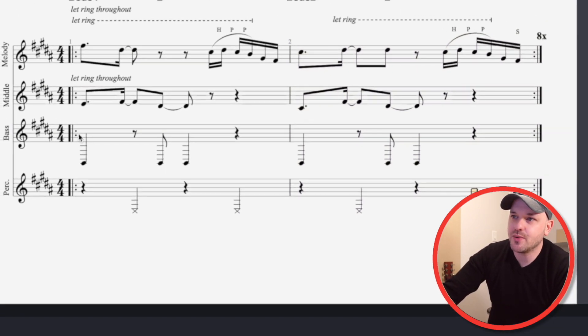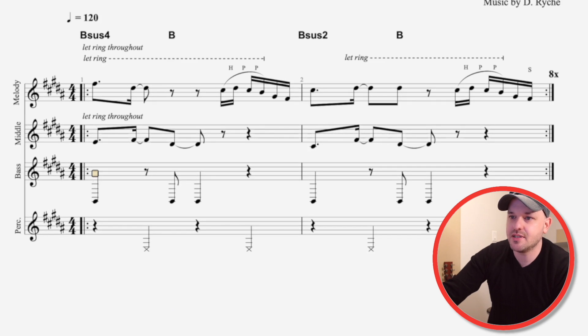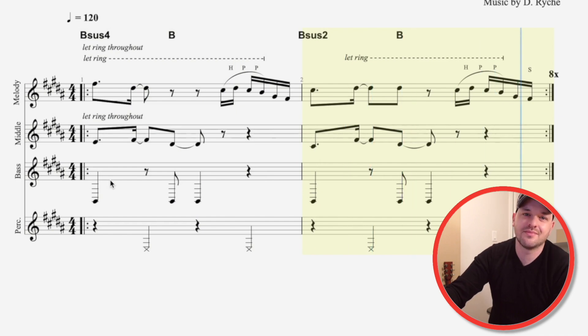Let's go up here to our bass line. So this is what our hypothetical bass player is going to play. It's really just one note, but here's the rhythm of it. Let's check out our bass and percussionist together — this is our rhythm section.